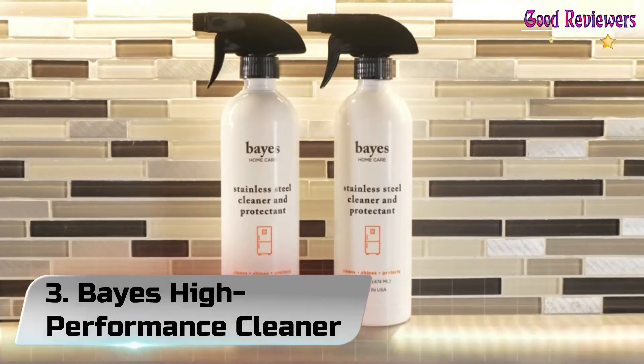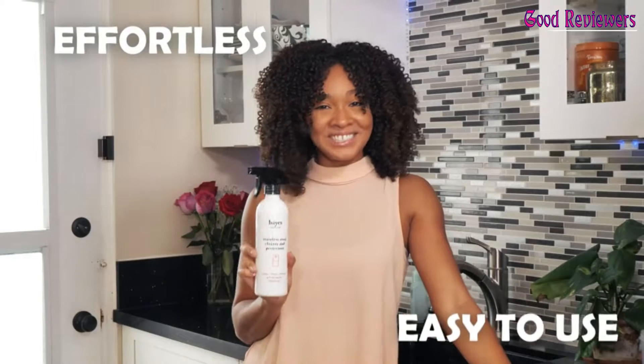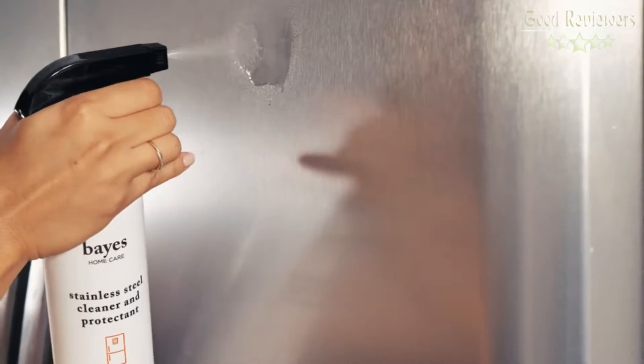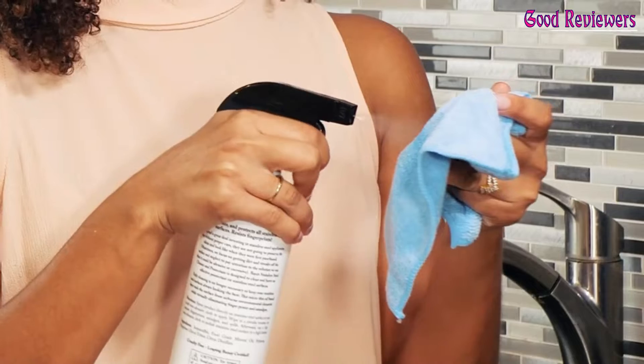Number 3: Bayes High Performance Cleaner. Bayes High Performance Stainless Steel Cleaner, Polish, and Protectant. Cleans, shines, and protects all indoor and outdoor stainless steel appliances, barbecues, fixtures, and surfaces. Virtually eliminates everyday fingerprints and smudges.